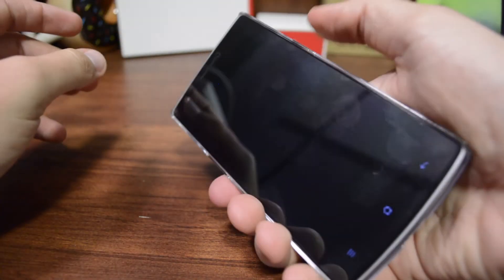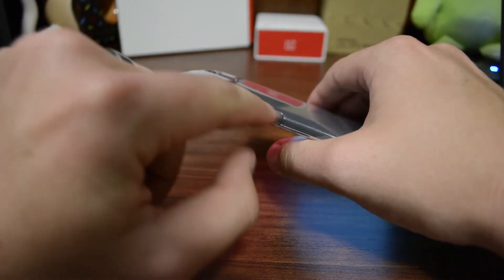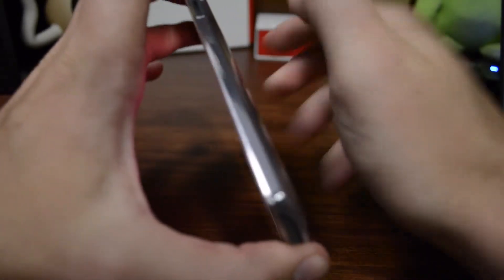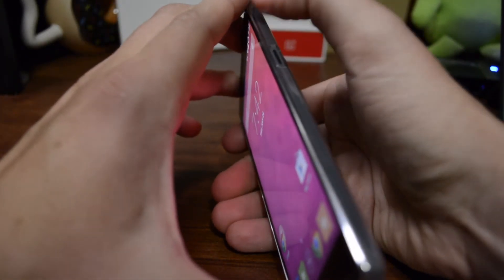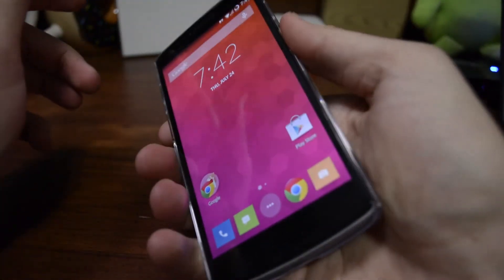You do get cutouts for your power and volume buttons — see how easy it is to get to those. If it's hard to reach the buttons because they're really flat, that would be a deal breaker. This actually helps me find the volume and power buttons because I'm used to the Note 3 and I kept trying to click the buttons higher up than where they actually are on the OnePlus One. With this case, I know exactly where they're at.